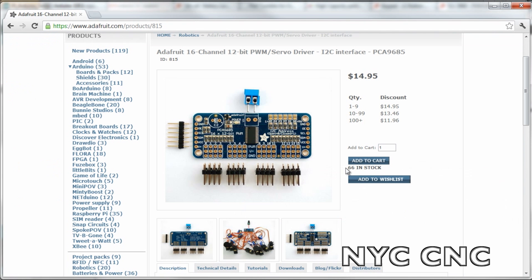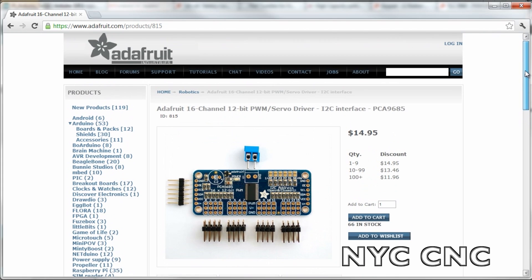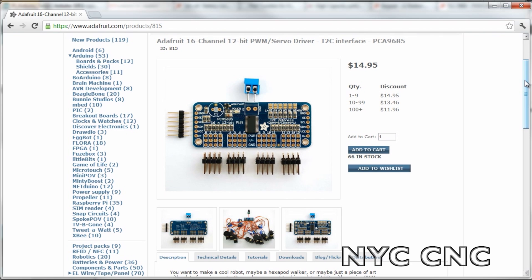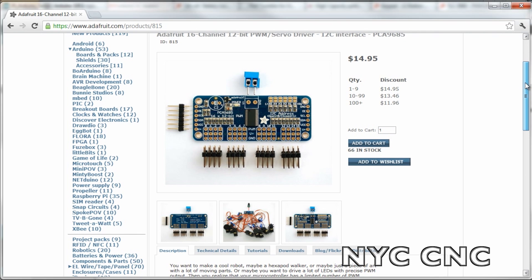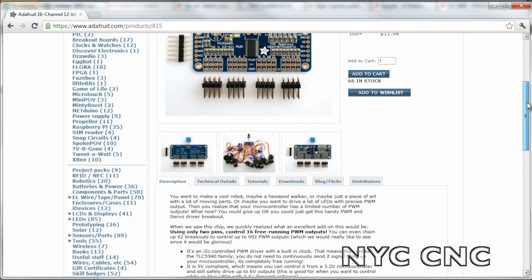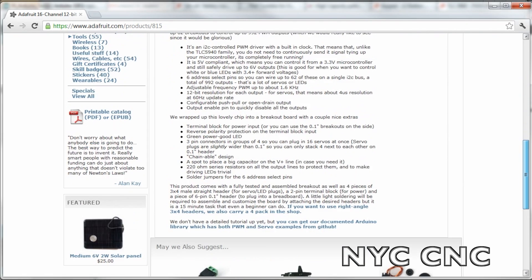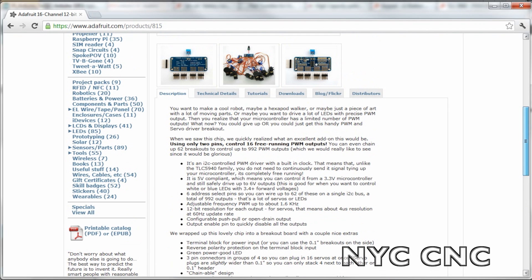Before I wrap up, I just wanted to mention there are many other ways to run servos and motors off of a Raspberry Pi — you don't necessarily need an Arduino. One that looks great is this 16-channel servo driver from Adafruit. It's only $15, cheaper than an Arduino, and it lets you run 16 servos. But since a lot of folks may have Arduinos laying around, I thought this was a cool way to show how you can get something up and working pretty quickly.